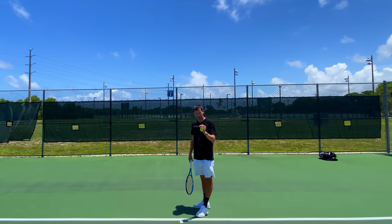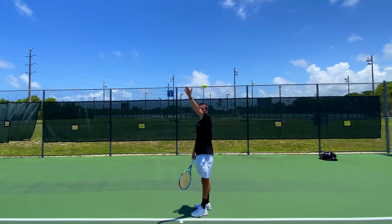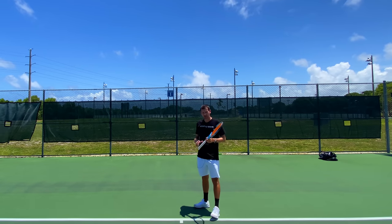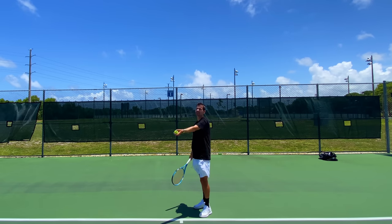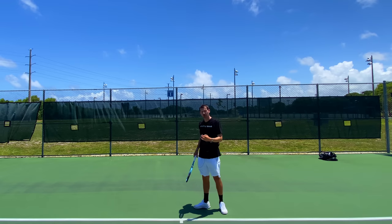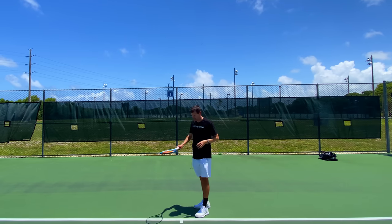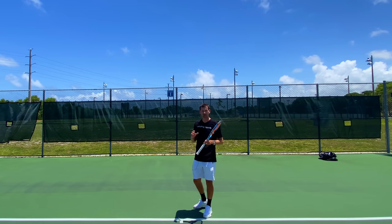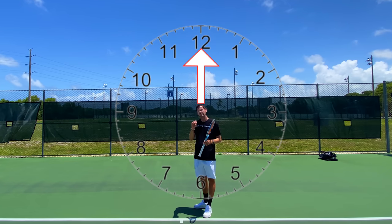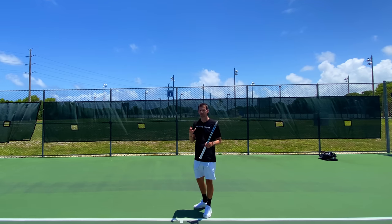When it comes to toss locations, depending on what serve you're hitting, this is also going to be style. Some players are capable of hitting all serves from 12 o'clock, while other players use different locations for different serves. Most commonly, right-handed players will throw the ball a little more towards the left for a kick serve, or slightly more towards the right for a slice serve. However, if you're able to hit all serves from 12 o'clock, this is great disguise and possibly the most optimal way to prevent your opponent from reading the serve.